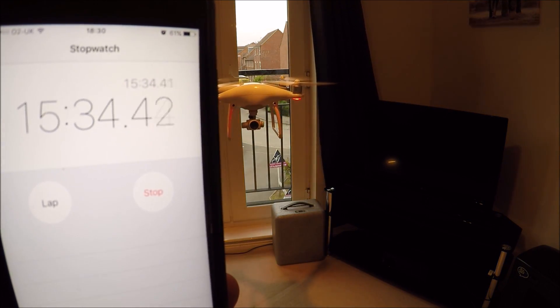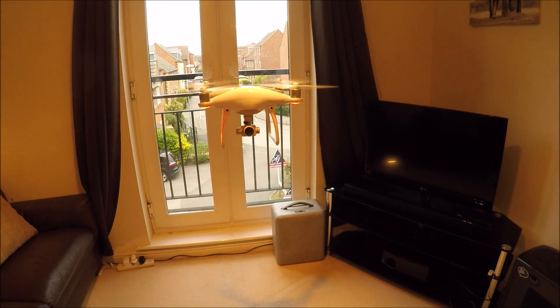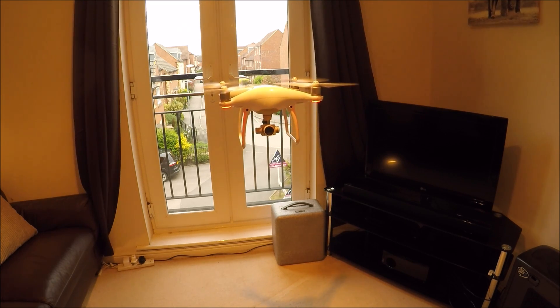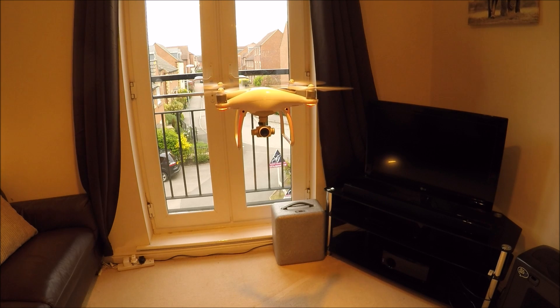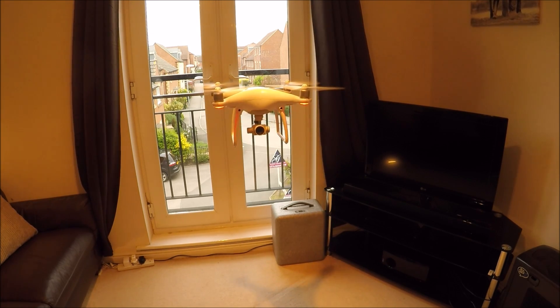It's been flying for nearly 16 minutes now and we've got 36% battery. At 10% the craft will land itself, and at 20% it will warn us that it is getting low. Let's see how much longer it will fly for.